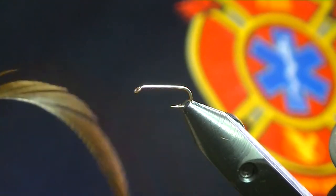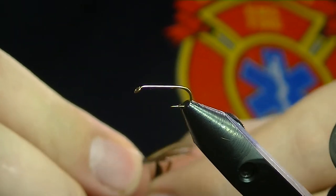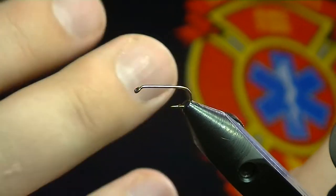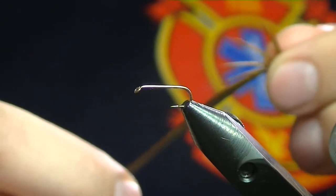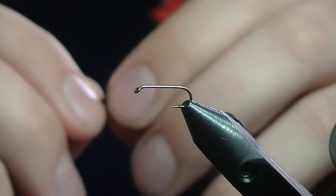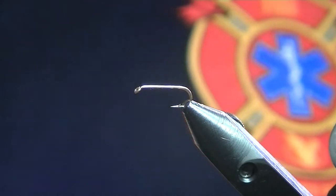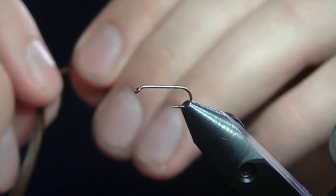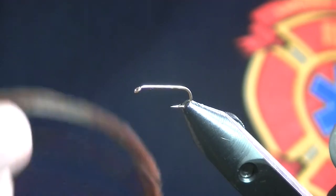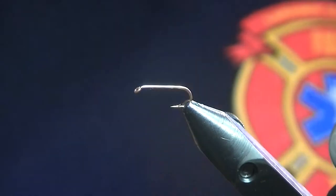Goose biots are pretty much my arch nemesis right now. I started trying to tie with these when I first started out and it was just impossible. I've got pretty fat fingers, but it's probably taken me just short of a year since I started tying to figure them out. I finally figured them out so I thought I'd do a little video with tips and tricks about different materials. Goose biots is probably the main one that triggered this, so I thought I'd share a little bit — and in the process we'll tie a basic Prince Nymph.